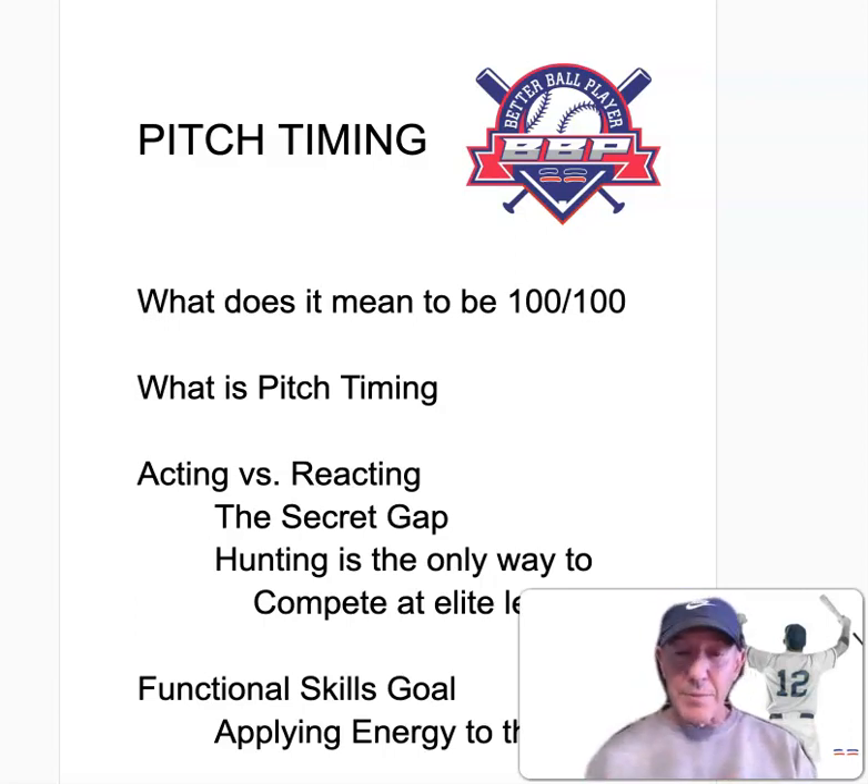For the time being, I'm going to stop at being 100-100, but in the very near future we will discuss being 100-100-100. Much of this instruction is quite heavily influenced by the work of Perry Husband, also by Joey Myers over at the Hitting Performance Lab, and Dr. Paul Nyman — great people whose work I'm citing, using, and adapting to what we do.